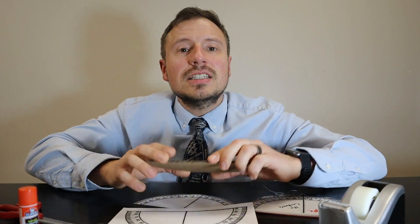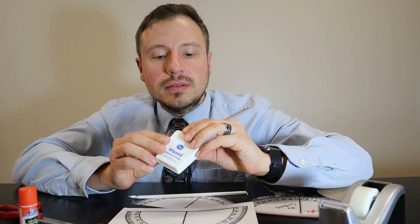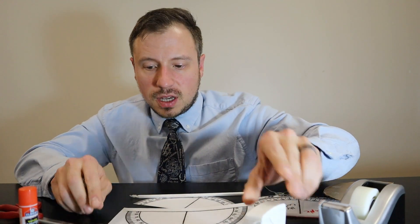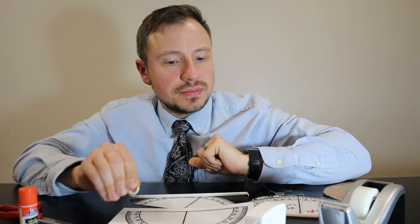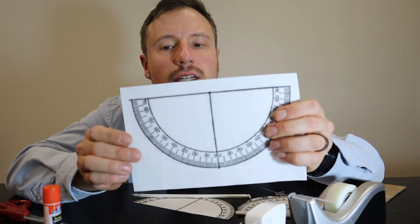To build a clinometer, you'll need a few items. You're gonna need some cardboard, a straw, some string — I use dental floss, it works really well — a washer, and some tape or glue. I use tape; it's less messy and it works just as fine.